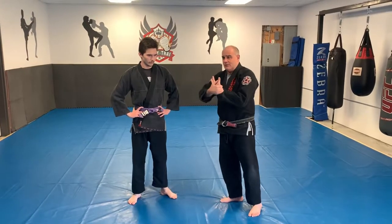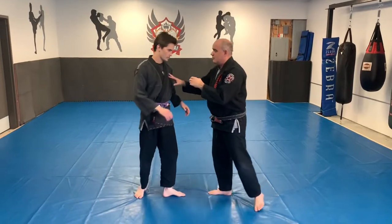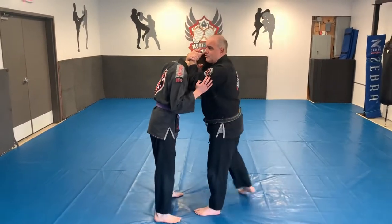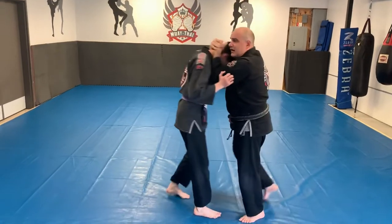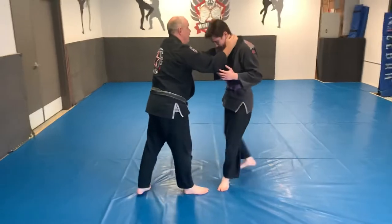Coach Matt was doing the preliminary movements of the Thai plumb, or the Thai clinch, which involves our hands being in this position. So we can steer the person around, we can work the body, we can do the face, we can shake the head, we can elbow, we can get under them and head butt. There's all kinds of stuff.